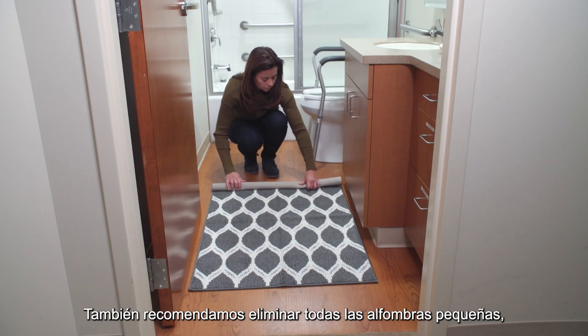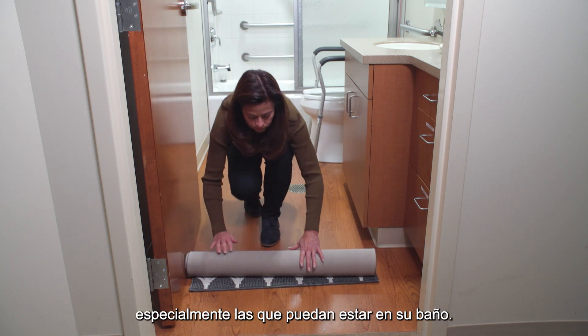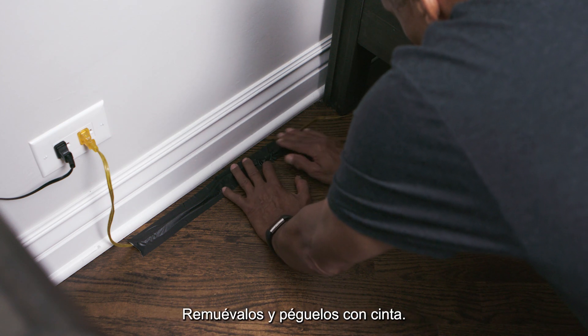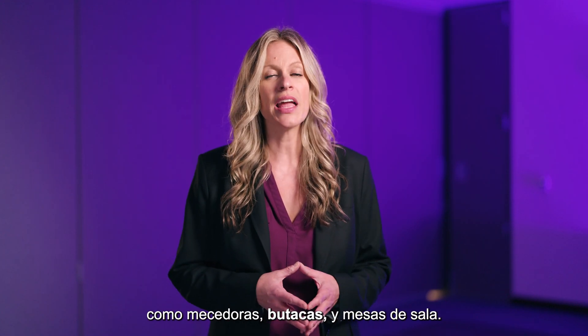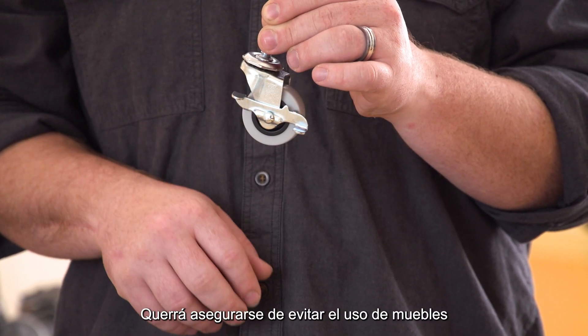We also recommend removing all throw rugs, especially any that may be in your bathroom. Check for any electrical cords that may be in pathways — get them out of your way and tape them down. Put away any furniture that may cause a fall like rocking chairs, gliders, and coffee tables. You'll want to make sure that you avoid using furniture with casters.